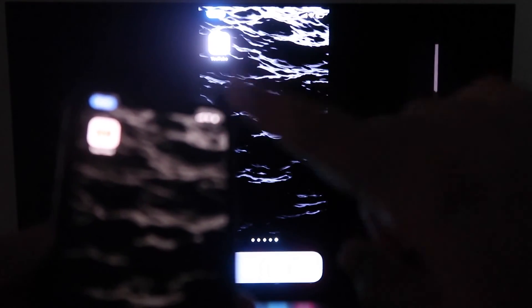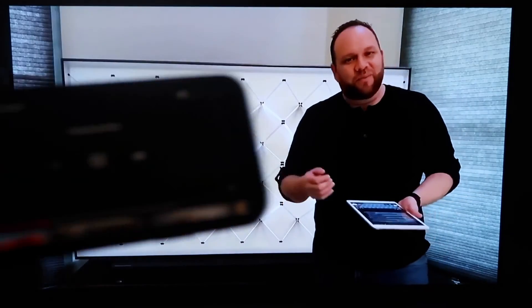Now the great thing about it is if you go to like YouTube, which I will right now. So once you pull up a YouTube video on your phone, you'll see that it is on the TV. And since I'm holding it in landscape mode like this, it's in landscape mode on the TV.